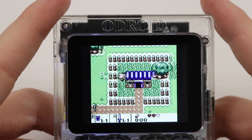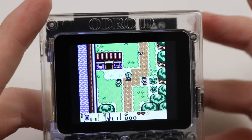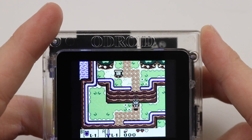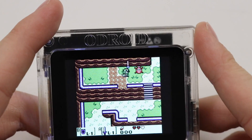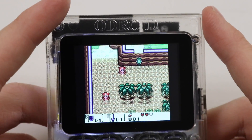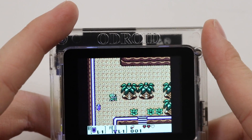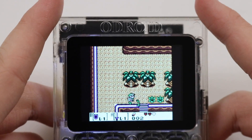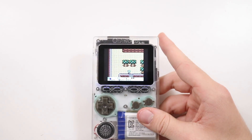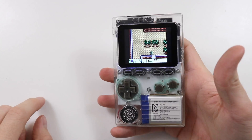Gameplay wise it literally is like you're playing on an AGS 101 — it's just beautiful. The screen quality is pixel perfect. There is no blurring or anything on the screen, it is absolutely stunning. I'm not experiencing any lag at all. It's not going to be as perfect as a Game Boy, but you've got to remember this is their first iteration of it and it's only 30 goddamn pounds. I'm so happy that this thing finally exists — it's like a dream come true.